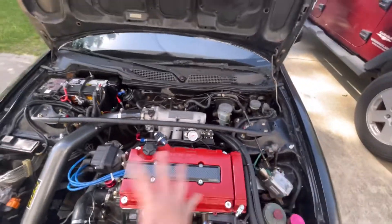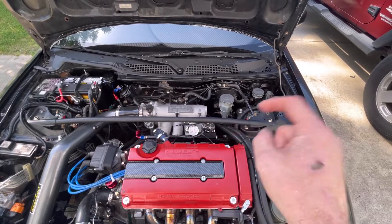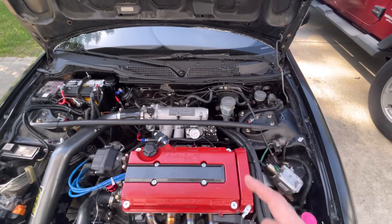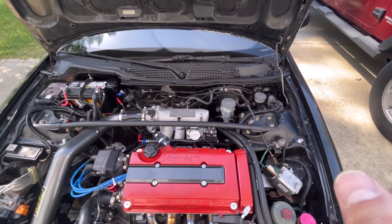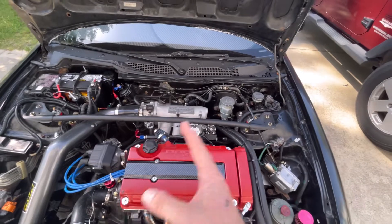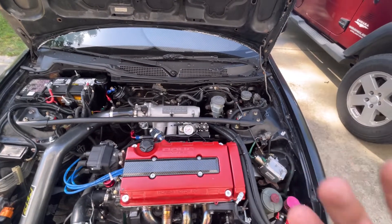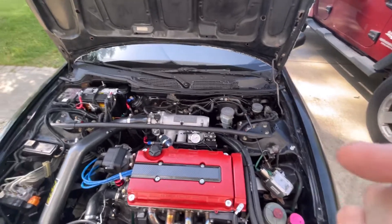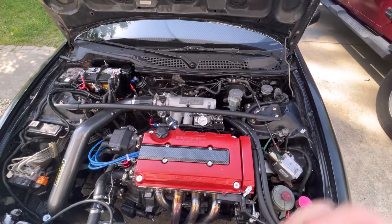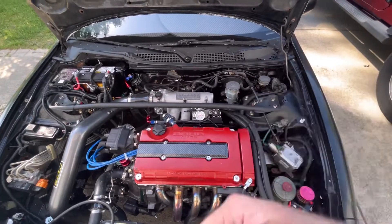Cylinder number three — last time we pulled the spark plugs that one was almost fouled out while the others were good. We bought these RDX 410cc injectors on eBay for about $40. I'm thinking they're not the right spray pattern or they're just cutting out, because you can set your dead times on the Hondata — dead times control when the injector cuts out relative to ignition firing.